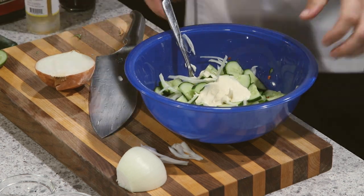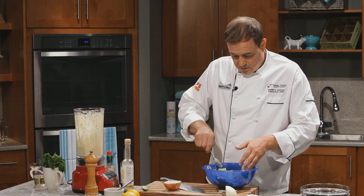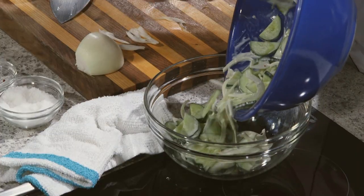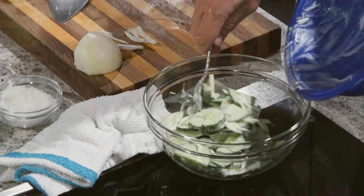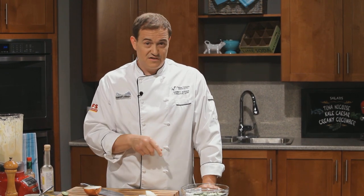We'll let this sit. You could let it sit in the fridge — probably an hour would be great. I wouldn't let it sit too much longer; you wouldn't want to do it the day before, but an hour in the fridge would be perfect. I'll pour this into our serving bowl — this is the one we're going to present at the picnic. All those flavors will start coming together: the chilies, the onions. We'll be back later in the show to pull together our tuna niçoise, kale caesar, and finish off the creamy cucumber salad. But first, right after the break, we're getting out of the studio.